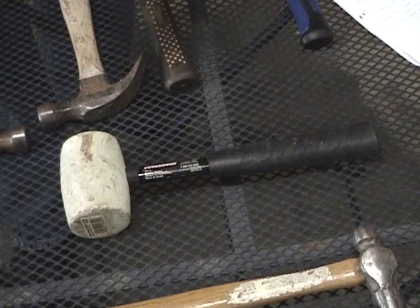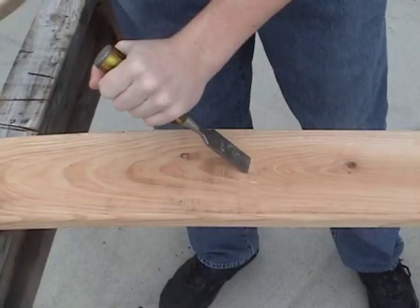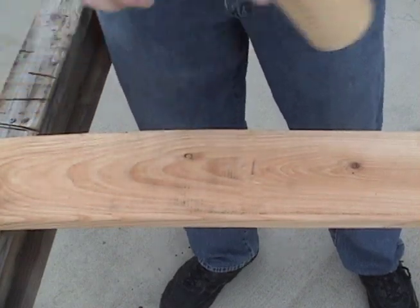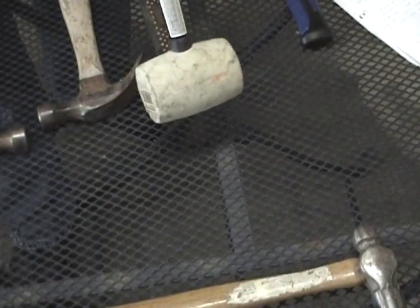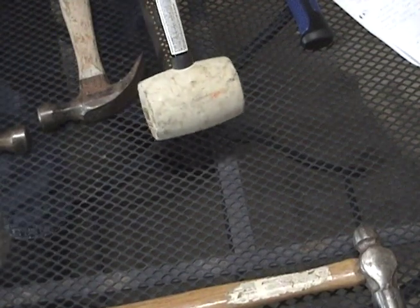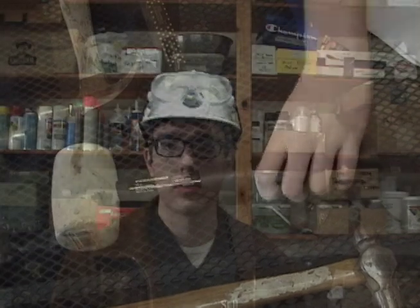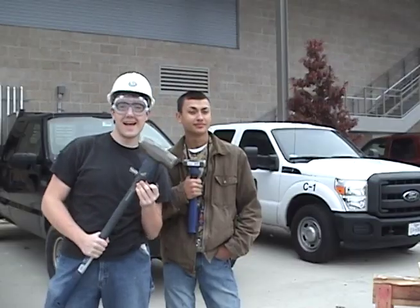We also have a mallet right here, which helps out when hitting chisels or when trying to position soft wood. This mallet is a rubber mallet, which is mainly used for positioning wood — don't try to hit it with a chisel. We also have a sledgehammer right here, which can reposition wall frames or even destroy wood if needed.